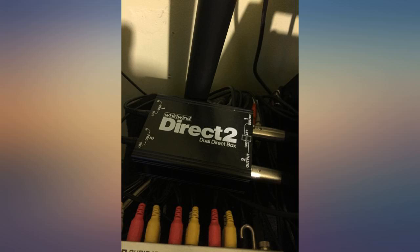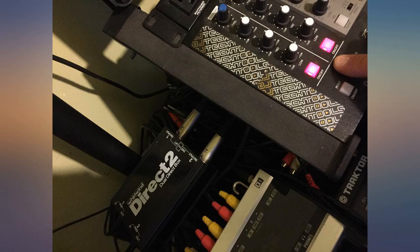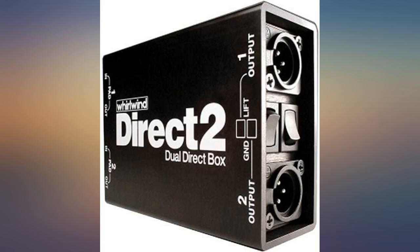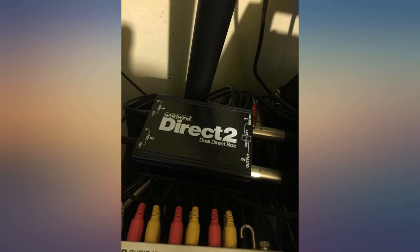We have used this item to connect our DJ PC and mixer to a function hall's professional sound system. My 1-4 mixing board outputs are connected to the Whirlwind Director 2 and the XLR outputs go directly into the facility's stage input lines to their mixing board, which feeds their amp and suspended professional speakers.